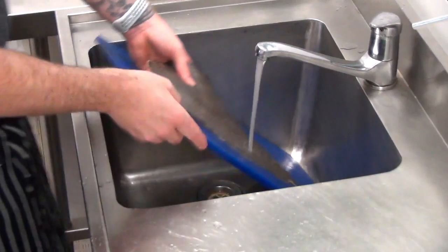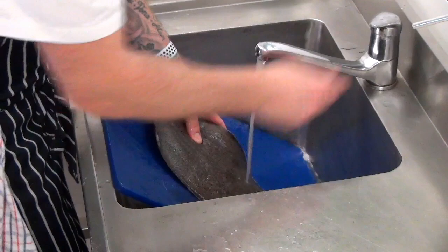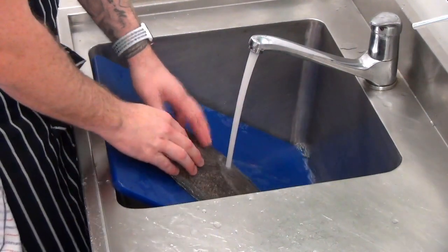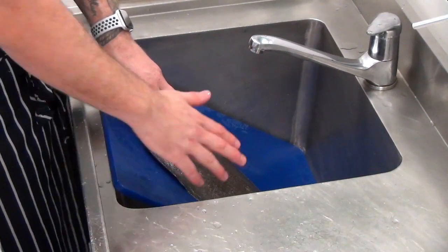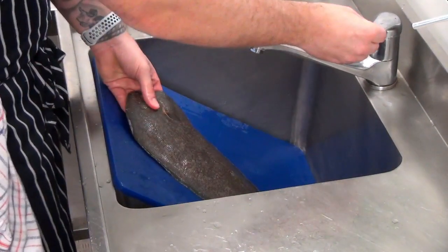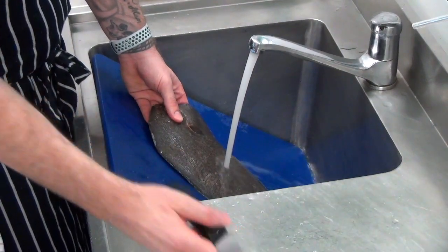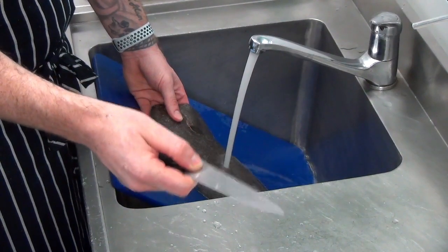To do this, I just have a blue chopping board designated for seafood in the sink with some cold running water on top. The reason I have cold water is so that any scales that fly in the air are caught by the water and taken into the sink. If you try to do this on your bench, you'll end up with scales everywhere and quite likely they'll end up in the food. We take a knife with a nice flat blade — not serrated. It's good to have an old knife because you don't want a really sharp knife in case you tear the skin.